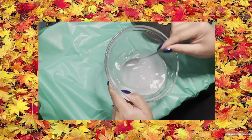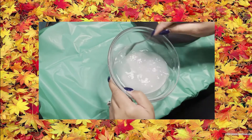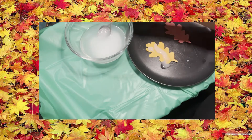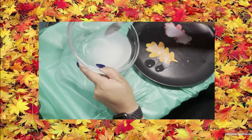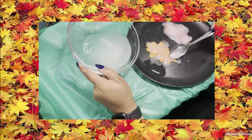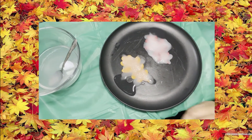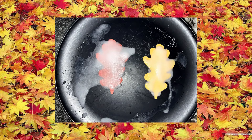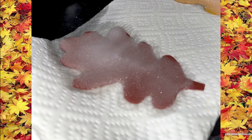Put your leaves on either a cookie tray or a plate, then begin to pour or spoon the mixture onto the leaves. You can cover the whole leaf or do a design. I decided to cover the leaves and watch them every five or ten minutes. If the leaves look like they're not drying, put them on a paper towel and begin to watch the crystals grow.